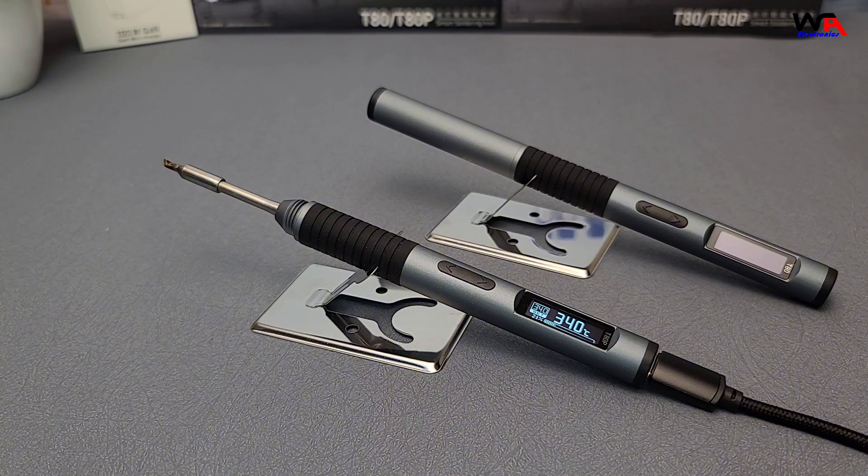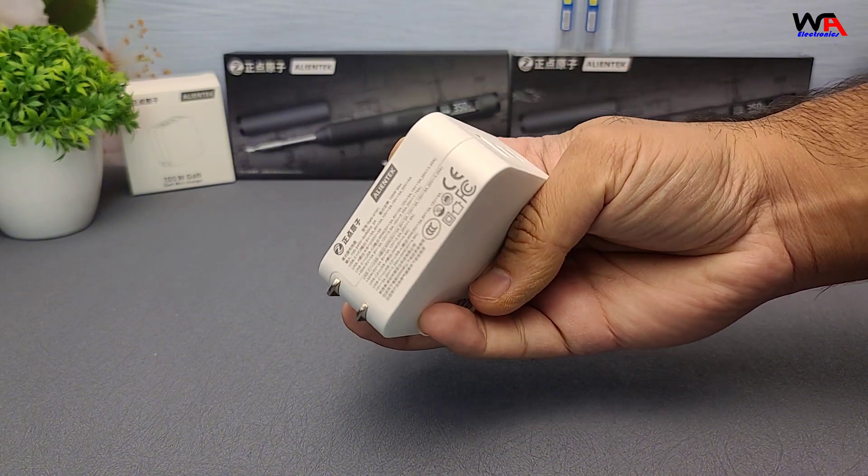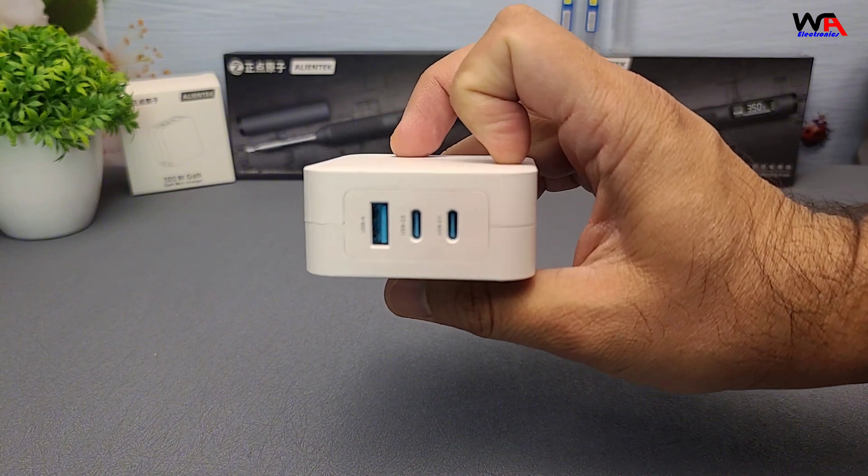Cons: Price — the T80P is more expensive, which might be a consideration for hobbyists. Learning curve — the advanced features might be overwhelming for beginners. Power source dependency — requires a compatible power source for optimal performance.